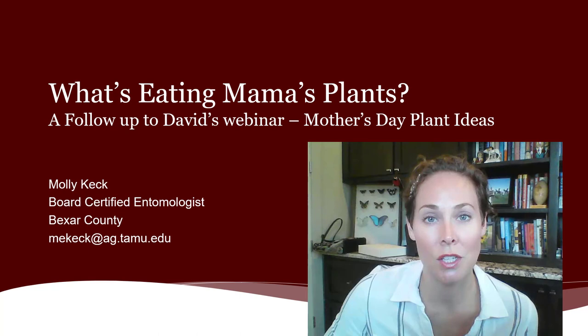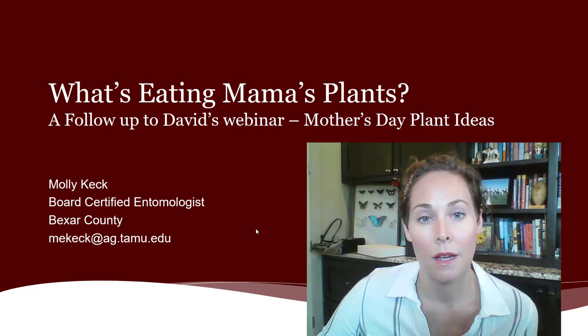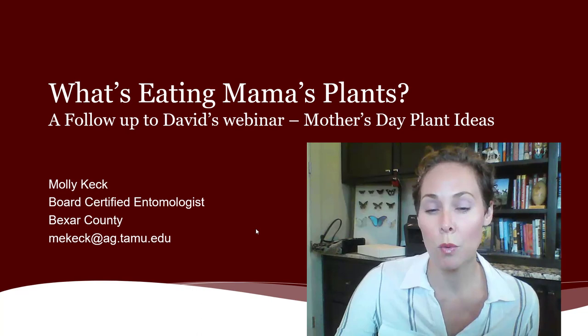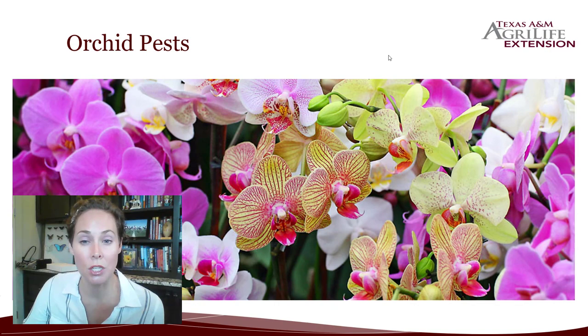Welcome to this week's weekly webinar series. My name is Molly Keck and I am an entomologist with the Texas A&M AgriLife Extension Service in Bexar County. This is a paired presentation. Make sure you check out David Rodriguez, our horticulturist with the AgriLife Extension Service in Bexar County's presentation on the best Mother's Day plants. This presentation is on what could possibly be eating those Mother's Day plants, so hopefully you're watching this maybe a month after purchasing your mother some great plants and noticing some insect issues on them. We'll go over what those could possibly be and how you can allow those plants to survive long past just Mother's Day.